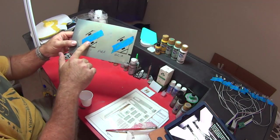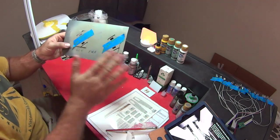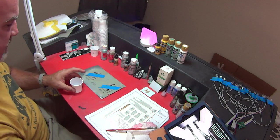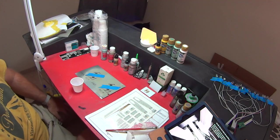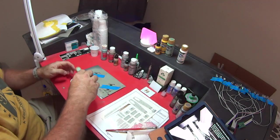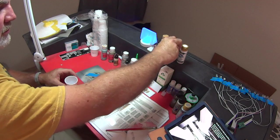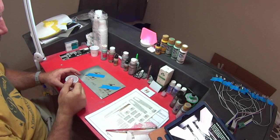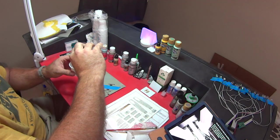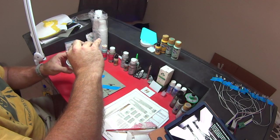Just a reminder: GCO is the original formula that Mask Design put out — that Gary put out over at Mask Design. A is the alternate using straight craft paint. We'll do Gary's formula first, which calls for one drop of the Sea Glass. Then that calls for eight drops of white — one, two, three, four, five, six, seven, eight.